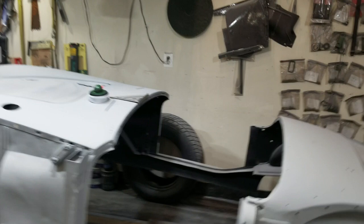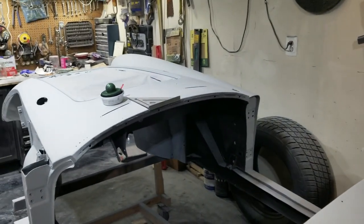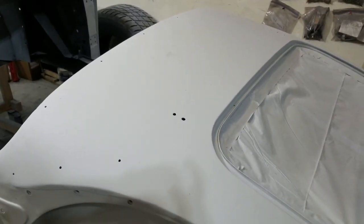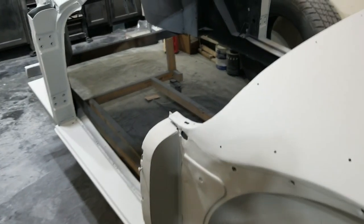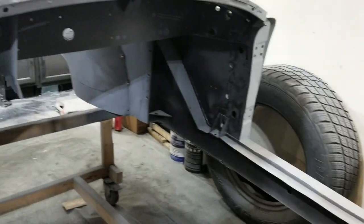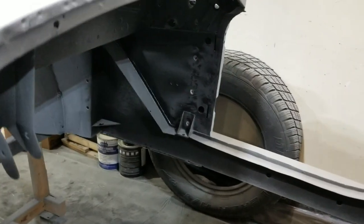I've got one fender on the other side, then on the right side, and then all of the body prep. The trunk is gonna be a bitch. I have no intention of painting the interior tub at all, mainly because it's all gonna get covered up with carpet and sound deadening and all that other stuff.